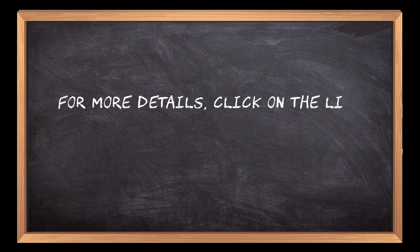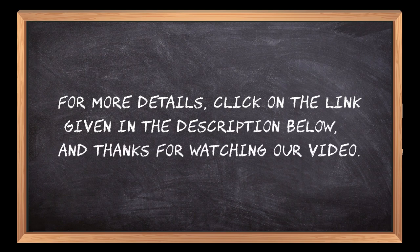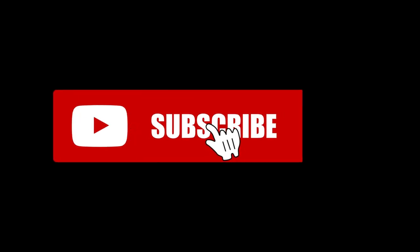For more details, click on the link given in the description below, and thanks for watching our video. If you are new here, please subscribe to our channel and hit the bell icon.